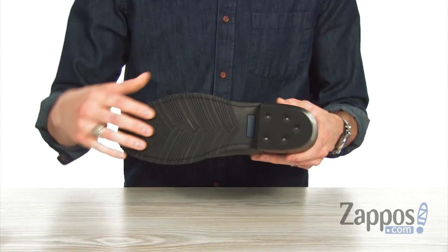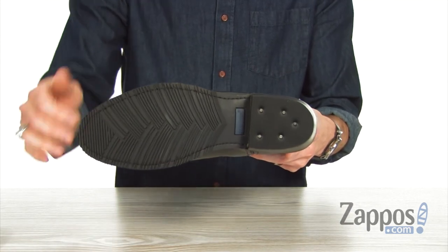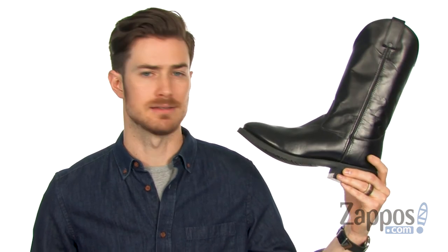And all that good stuff is riding on top of that durable rubber outsole with a scored-like tread for added traction. So for a cool classic Western look and that sleek silhouette, you've got to pick this one up from Old West Boots.